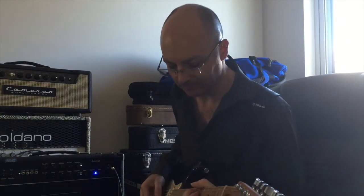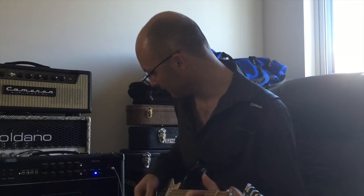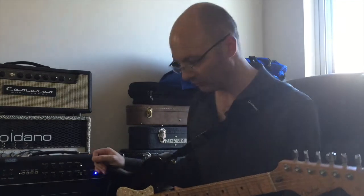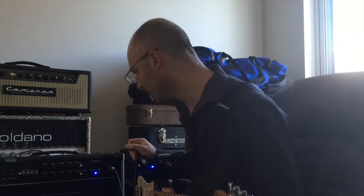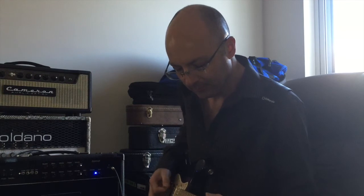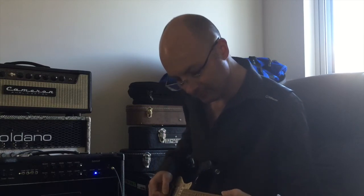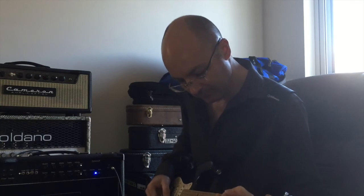This is getting into more Diesel Land — certainly that crunchier, gainier, metal-y sort of sound. Gain is all the way up, volume's at 12 o'clock. Reverb is on — let's turn the mids and trebles up a bit. Yeah, really liking that channel — that's why you buy a Diesel.